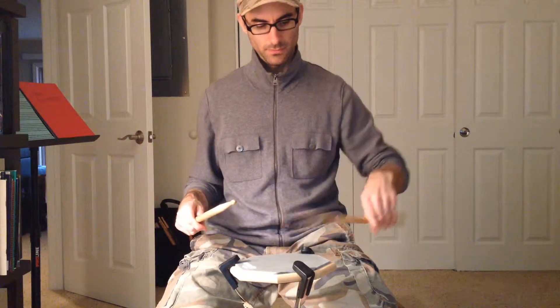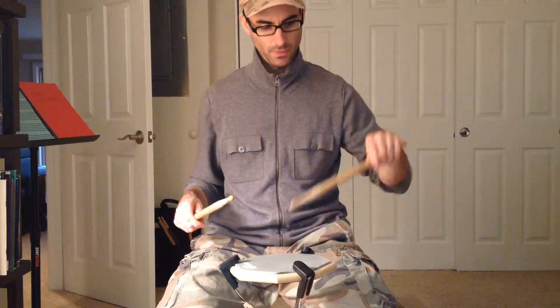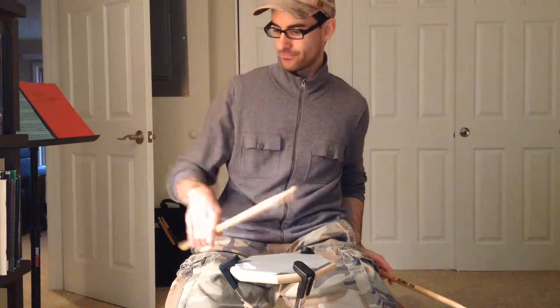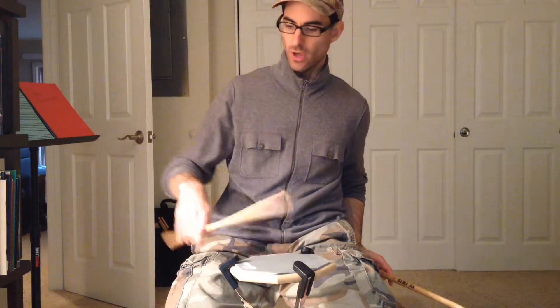Slow it down. And notice that I'm not using my fingers at all. So this is just all hand, arm, and wrist movement. That's all it is.